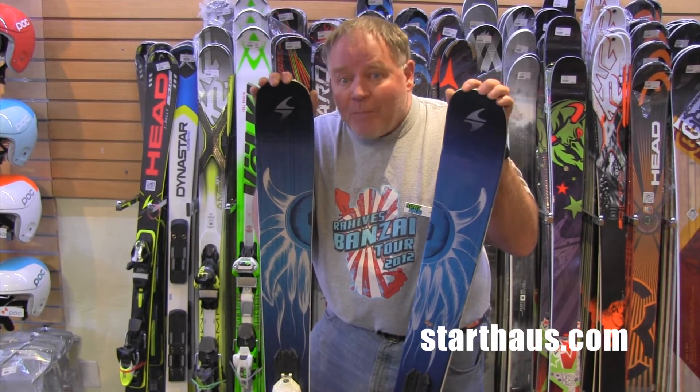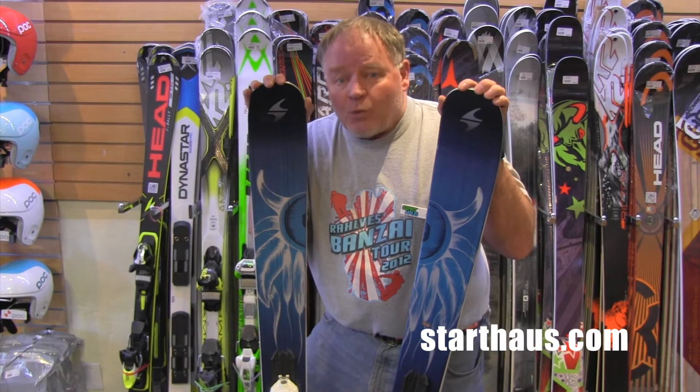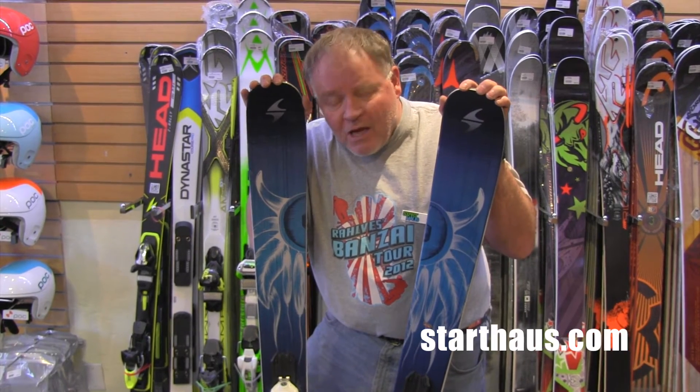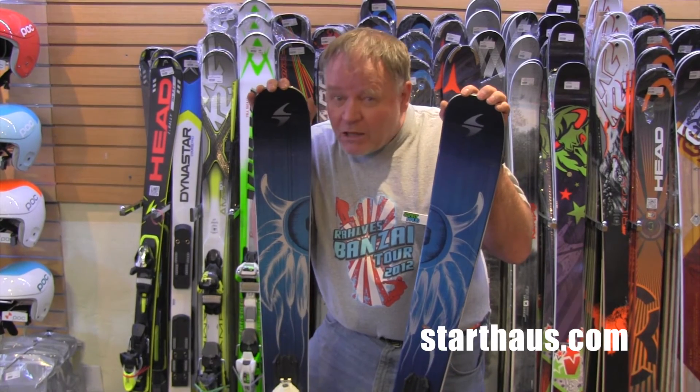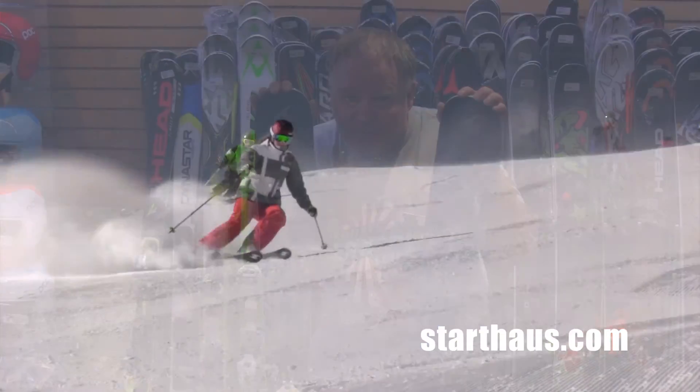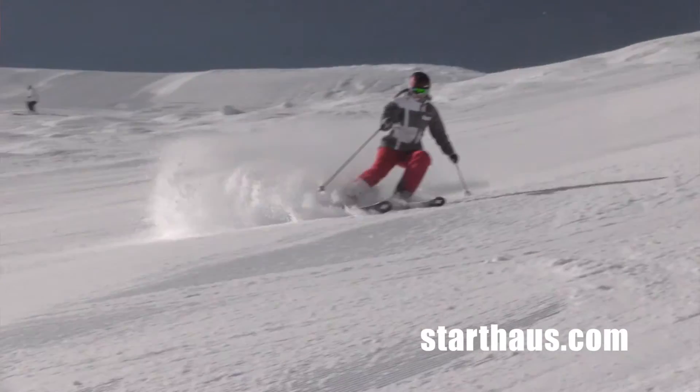For any woman that's either looking for a powder ski or even just a really wide all-mountain ski, this is a really light, fun, and nimble feeling ski that's still got a lot of grip and power in the middle of the foot. This is Jim from the Starhouse in Truckee, California.